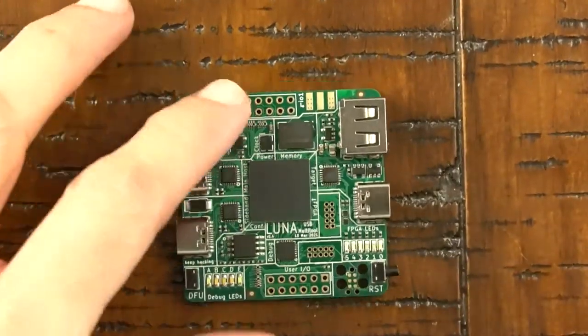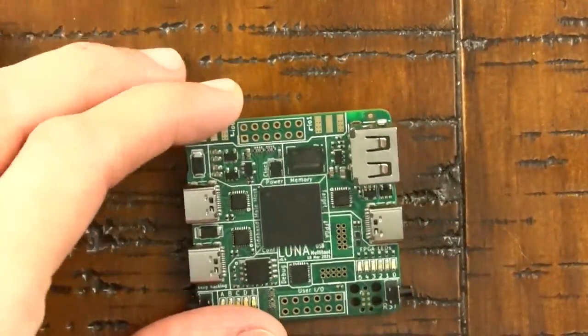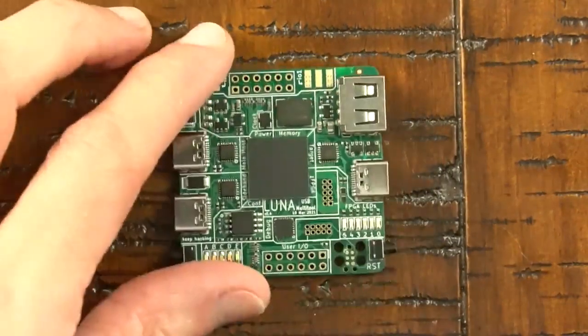We'll launch LUNA on CrowdSupply soon, and you'll be able to see how this small but powerful test instrument can serve as a USB analyzer and perform a variety of other functions. But today, I thought you might enjoy a behind-the-scenes look at how I test each individual LUNA hardware prototype.